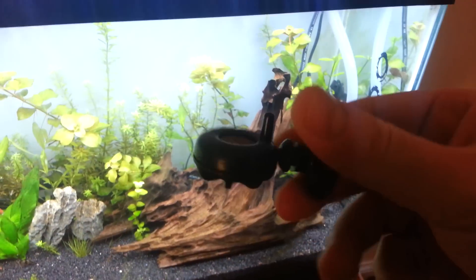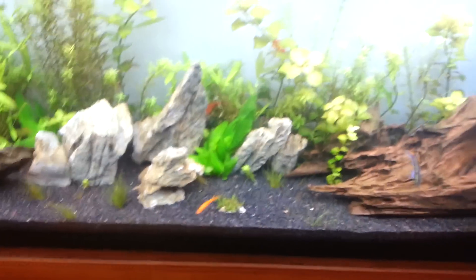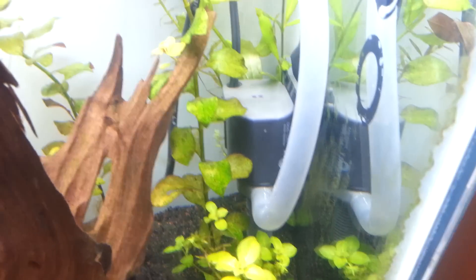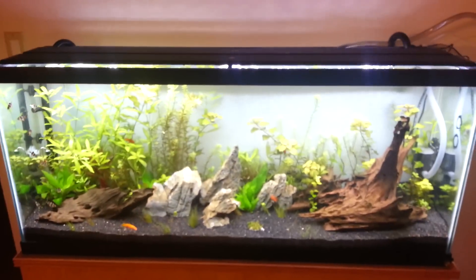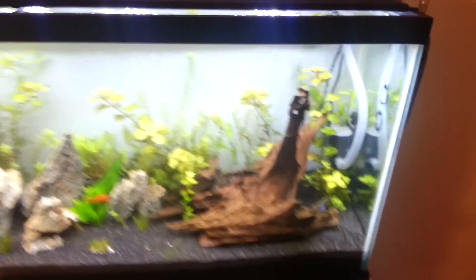Before I was using a diffuser from Fluval — I was using that thing, which worked pretty well, but the tank looked like 7up, and it took all eight hours of light for the drop checker to turn lime green. It would stay blue the whole time. So I have this reactor now. If you look down here it's a little intrusive, but when you look at the whole tank it's really not that much, especially if you can grow some plants in front of it.